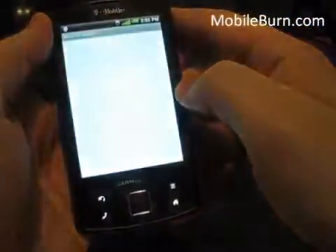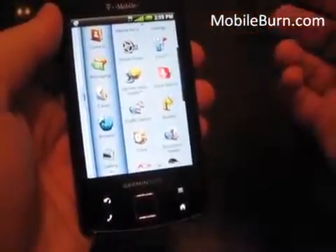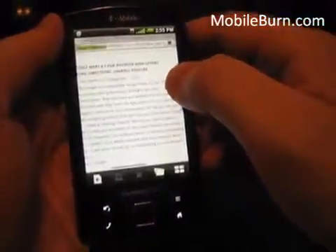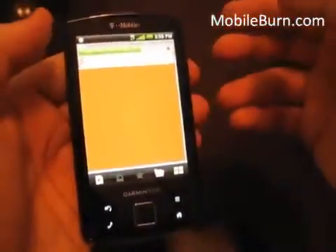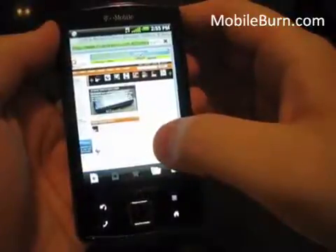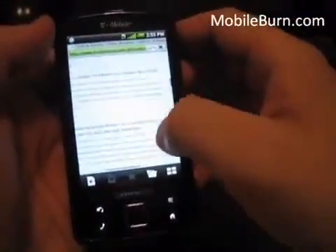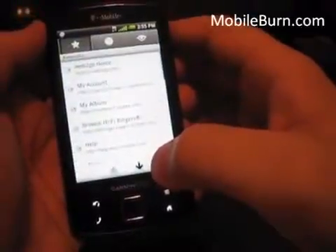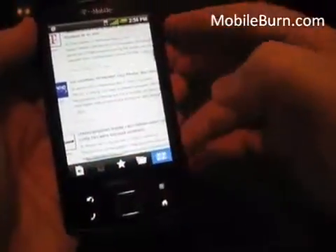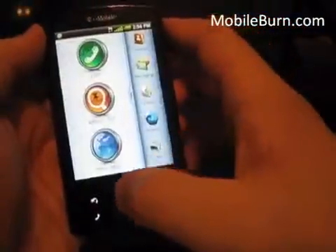There's Garmin Voice Studio — it looks like you'd need to download it, but I believe it lets you use or search for custom voices for navigation. There's also a Document Viewer. Let me check out the browser real quick — I have MobileBurn loaded here. Pinch-to-zoom again, pretty snappy over T-Mobile's 3G network, and it supports Wi-Fi as well. You can add favorites, view history, most visited sites, and quickly access or open other pages.